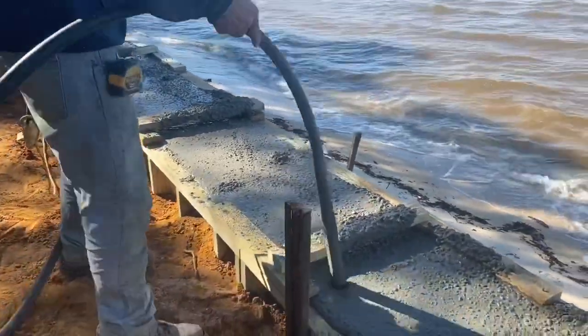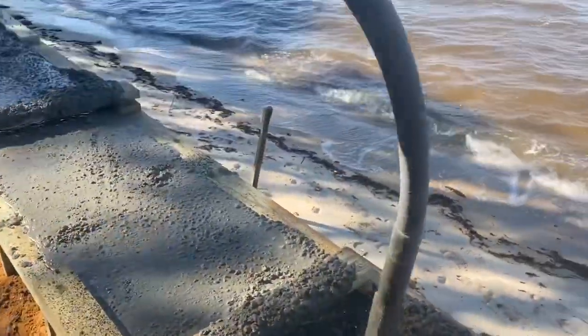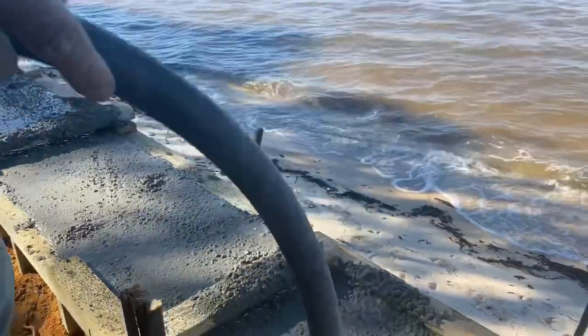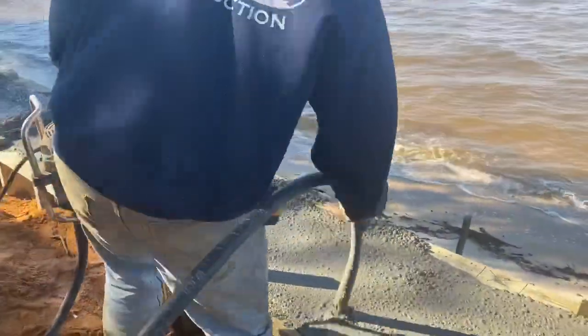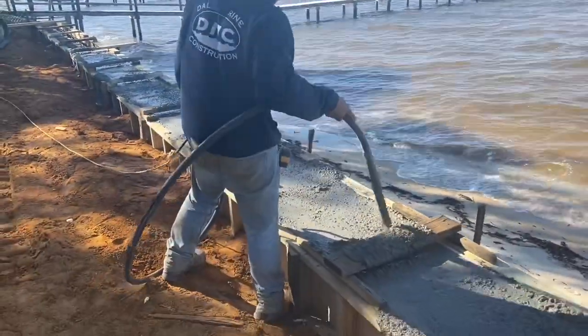It's not too often that we get to do concrete caps. I think it gives it a real nice, secure finish. This is actually a 16 by 20 inch wide cap. You see it ties the vinyl, the whaler, everything together — so this is definitely a long-term fix for this project.